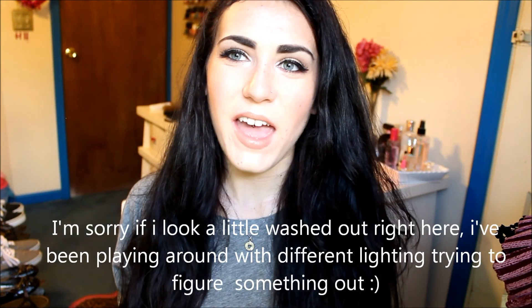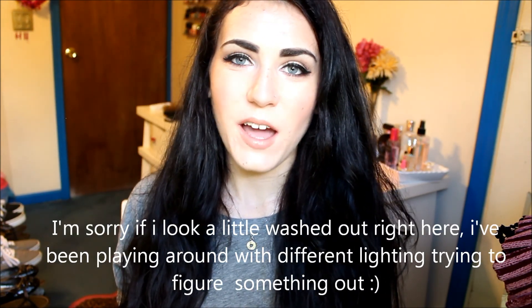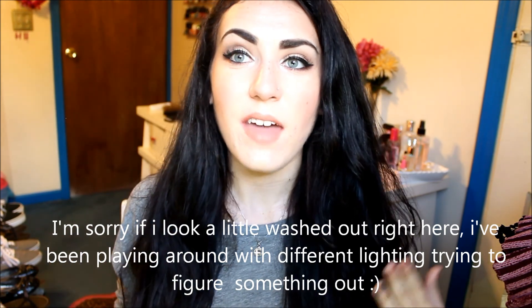Hey guys, today I have a fall inspired makeup look and I paired it with a nude lip. It's something I think is appropriate to wear every day in the fall if you're into darker eyeshadow. I used browns with a pop of color on the lower lash line. I paired it with a nude lip because I was going to do red but I didn't want too much going on — didn't want to be walking around looking like a clown. So I stuck with the nude. If you want to see how I achieve this look, just keep watching.